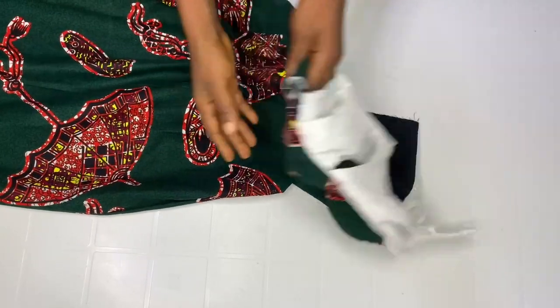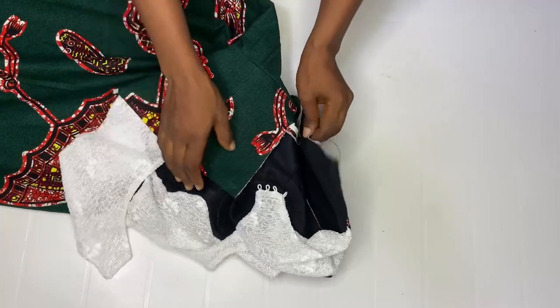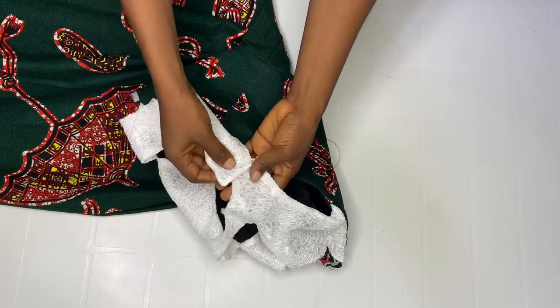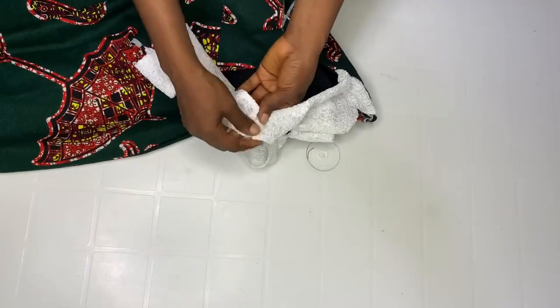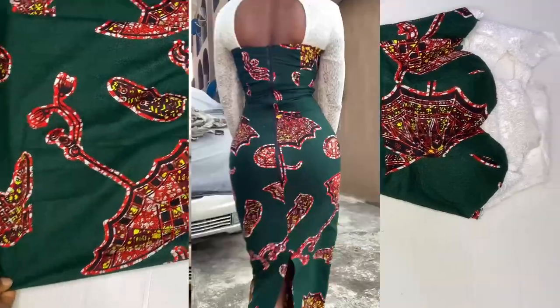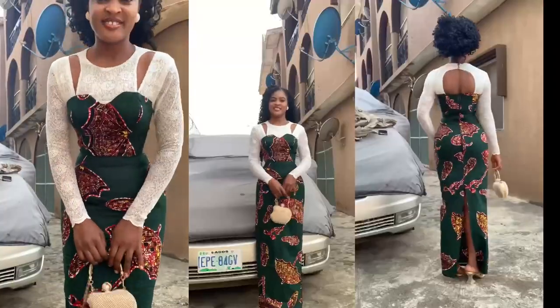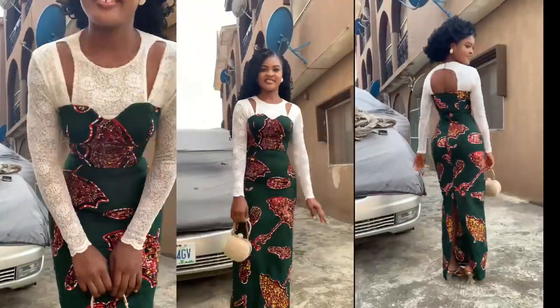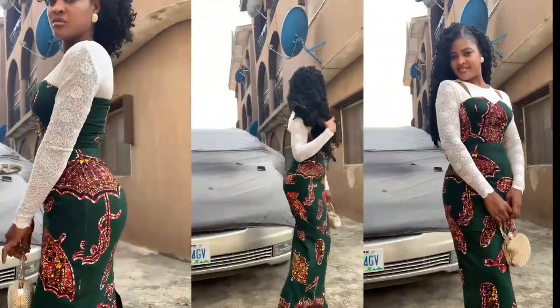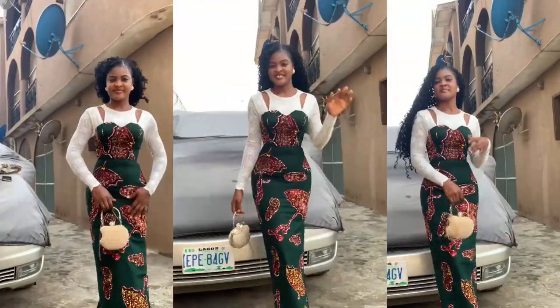This is the end of the video. All you need to do now is fix your zip, then add your buttons. Thank you so much for watching. This is the finished look — I went ahead and fixed a basic sleeve. If you create this, please tag me on Instagram at Dressed to Fit by Lilian. See you in my next video!